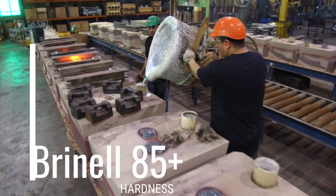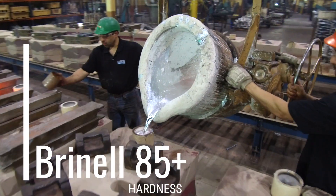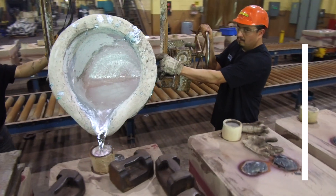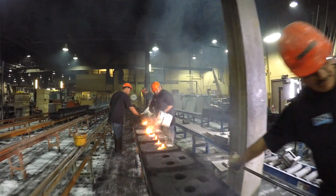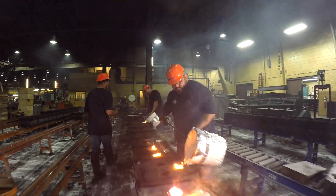We want to be the machinist's best friend, so we drive that Brinell up to about 85 or higher. The machinists love that because they cut clean chips, they get better dimensional characteristics, and their tool life is actually better. We've had machine shop after machine shop come back and say you're casting machines like no others.